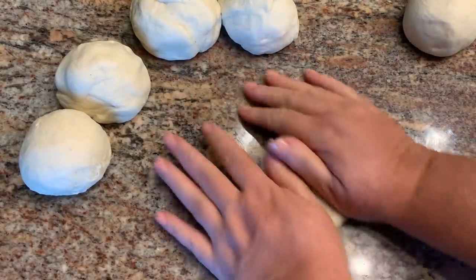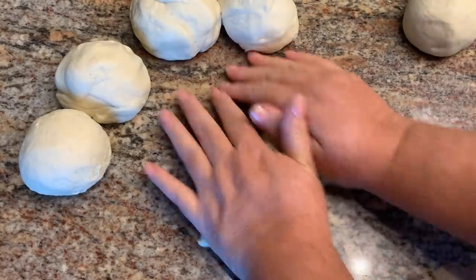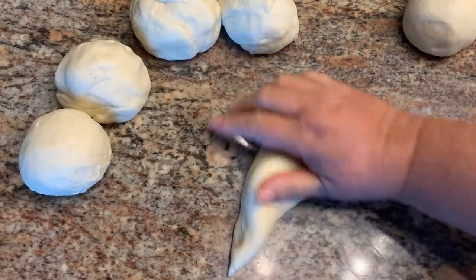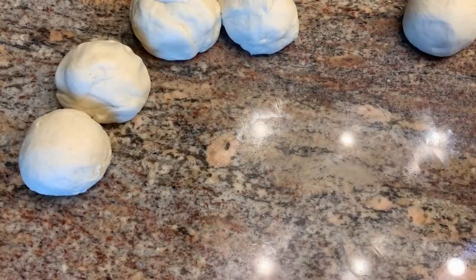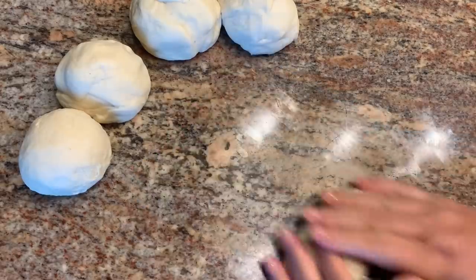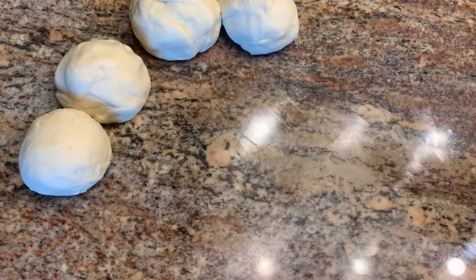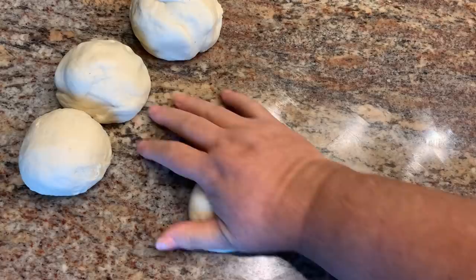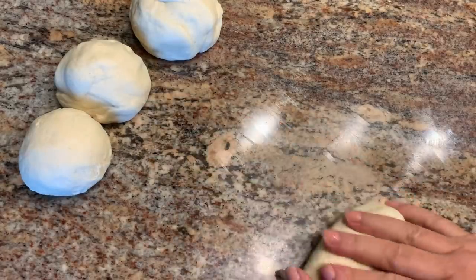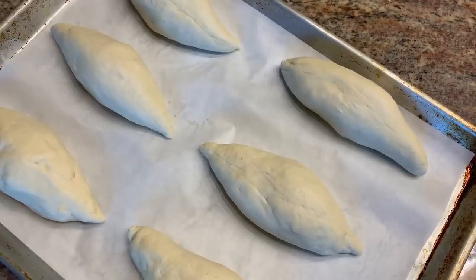It's kind of tapered at the ends a little bit — kind of the shape of a sweet potato. Let me get these finished rolling out. I'm going to cover them with a clean kitchen towel for about 30 minutes and let them rise.